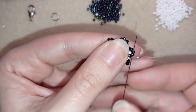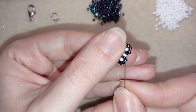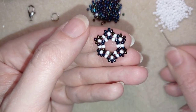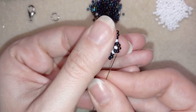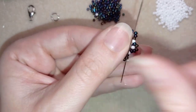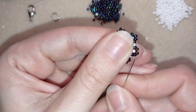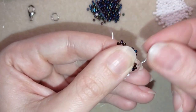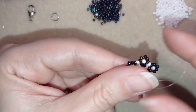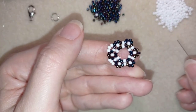Now I go in this direction through this newly formed flower and through the last three beads I added in my previous row — one, two, three. I take three white beads and go through the top three beads of my next flower: through two and then one more, three beads in total. Then again three white beads, go through the following flower through its top three beads. I continue this until the end of this row.